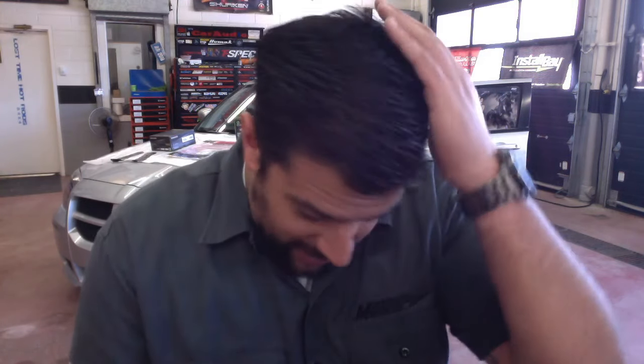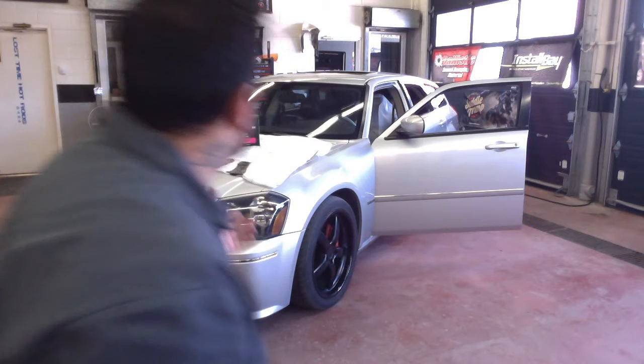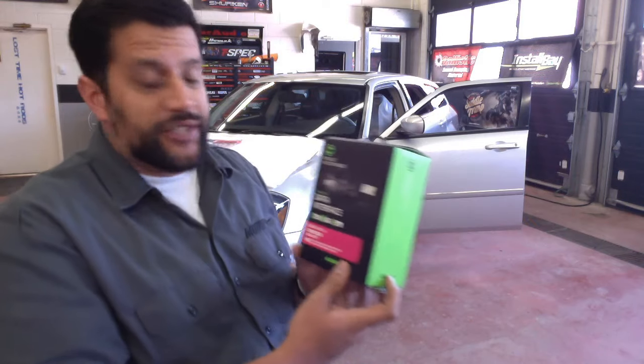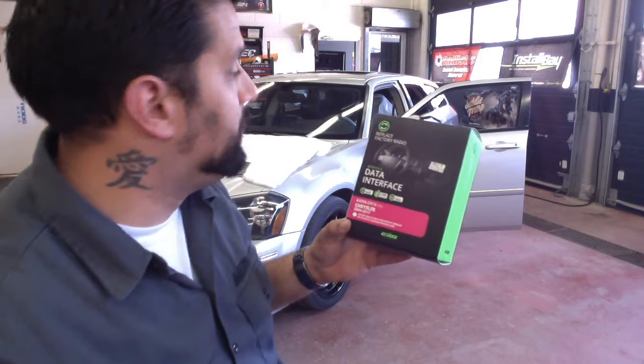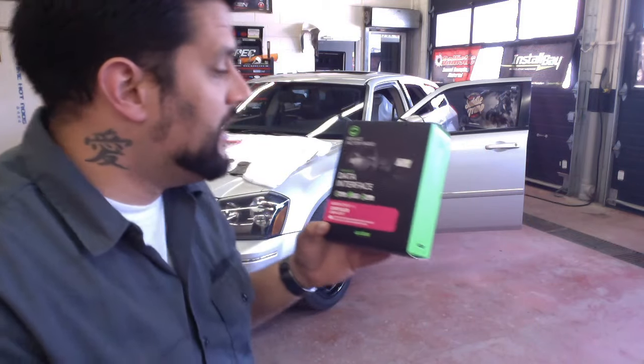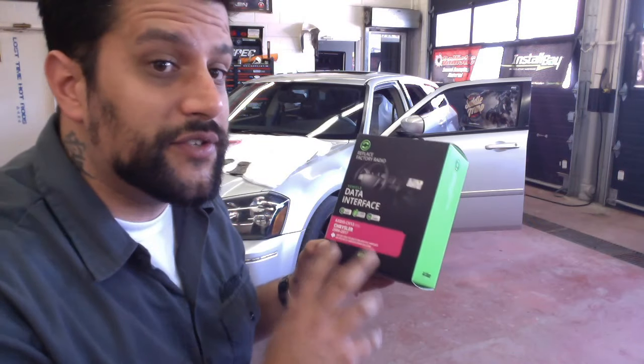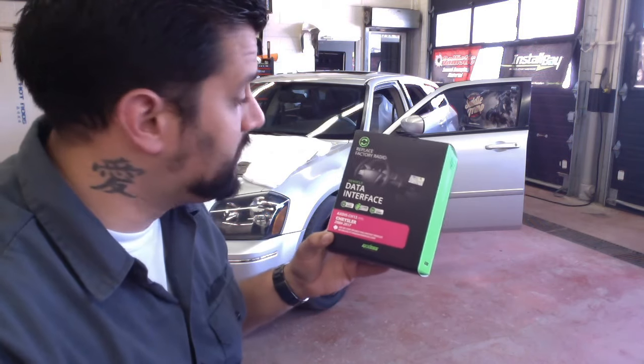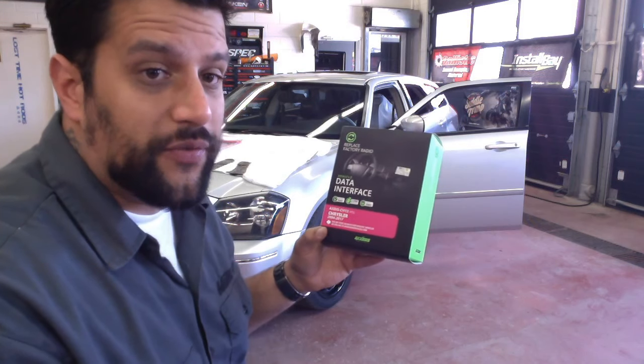I've got quite the haircut going on and my lucky Tim Hortons coffee. Behind me I've installed an AX-DIS-CH13, which is our data vehicle interface compatible with a variety of Chrysler products. If you'd like to know which interface you need for your vehicle, check our vehicle fit guide on the AXIS Integrate website. We'll leave that link in the description below.